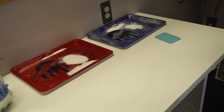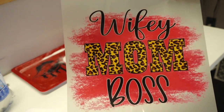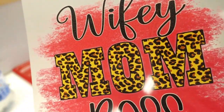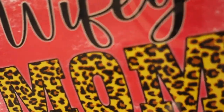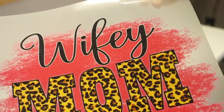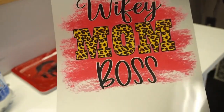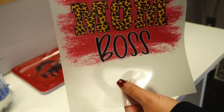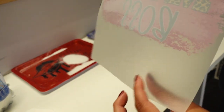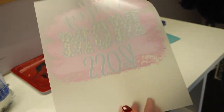Alright guys, I have my image printed out on the glitter film — the glitter is kind of subtle, let me see if the camera picks it up. Okay, you can kind of see the glitter right here on the lettering. It's really subtle. This film has a smooth side and a textured side — you have to print on the textured side, that's the glitter side. The smooth side is the front, so don't print on the smooth side.